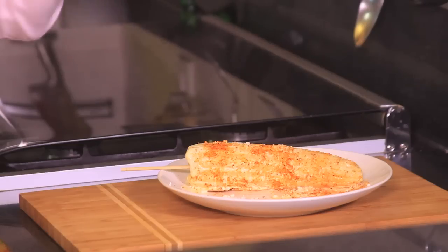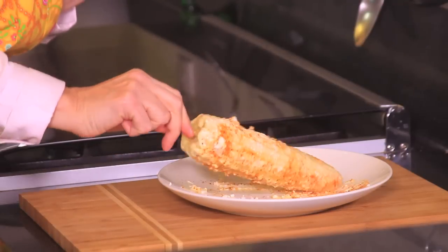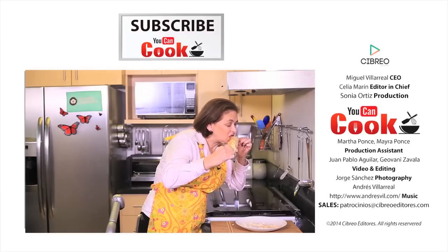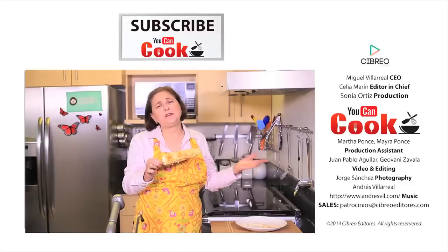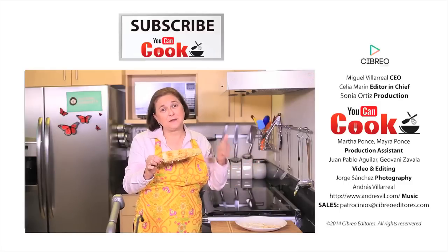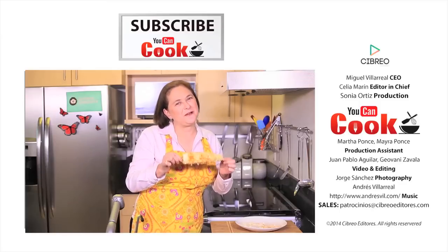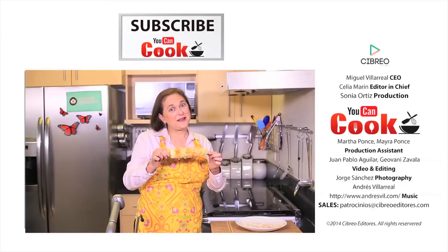Let me try it. This is the flavor of Mexico! If you like it, give us a like and make sure you subscribe to You Can Cook, where we publish five new recipes per week. See you next time!